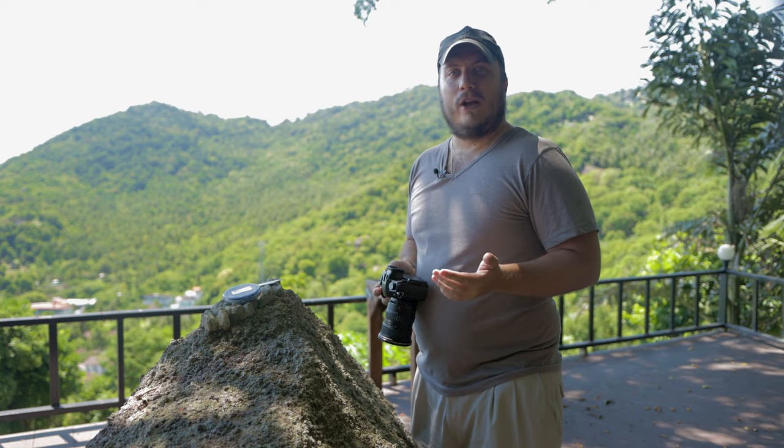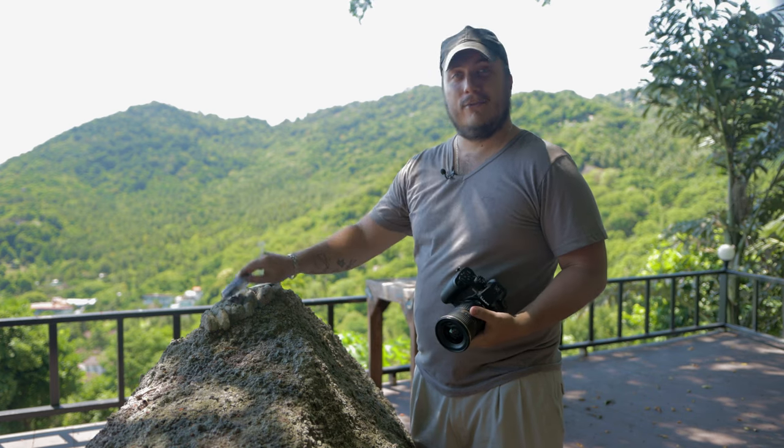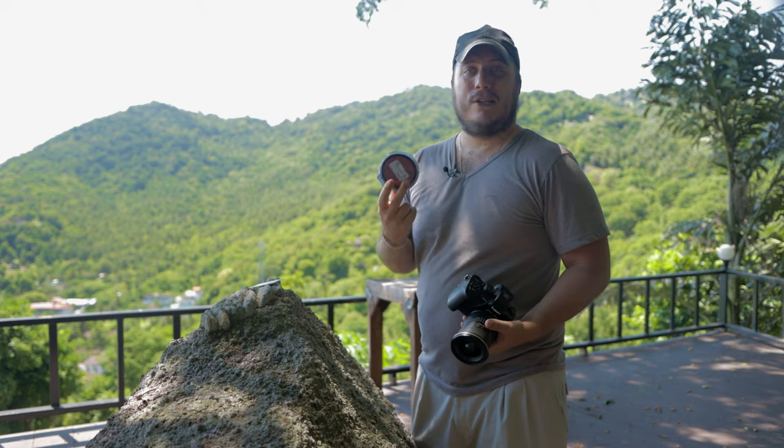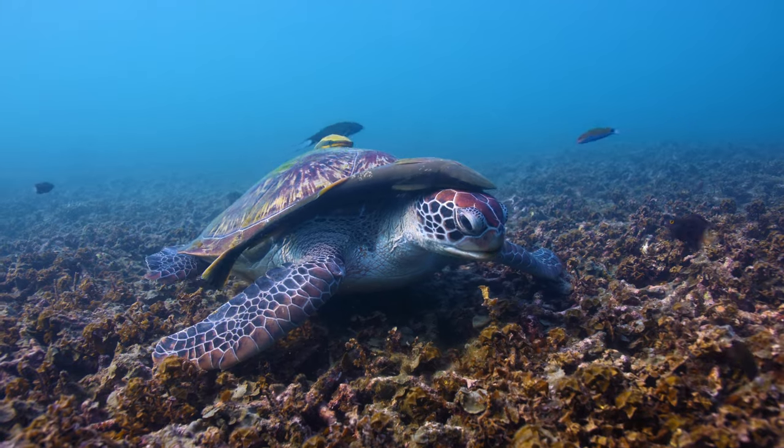For those situations, I recommend getting a red filter. This is one of the best filters you can get, but it's quite expensive — very color accurate though. So you would either attach this filter onto your lens, or on some other systems, the filter goes on the outside of the housing.